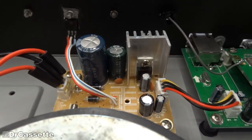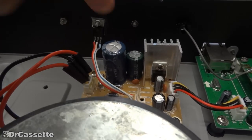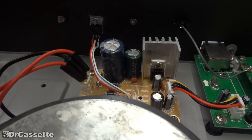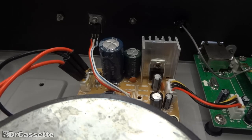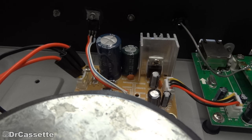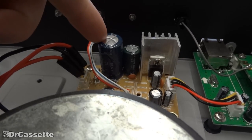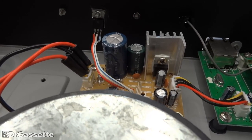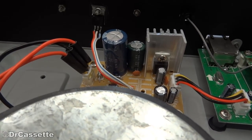Of course, the higher voltages also meant changing the capacitors between the voltage regulators and the transformer output. The original ones were rated for 16 volts; the new ones are rated for 25 volts. And the main filter capacitor I upgraded from 2200 microfarads to 4700 microfarads.